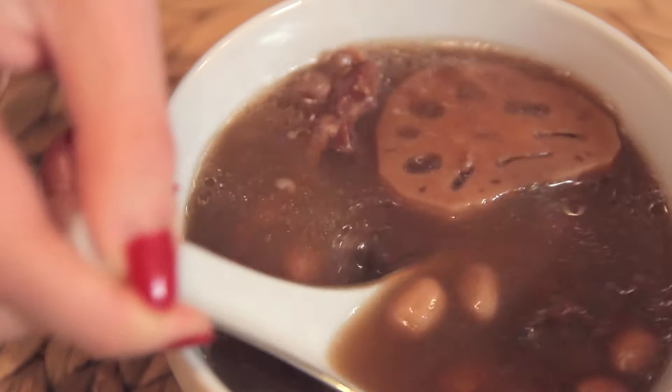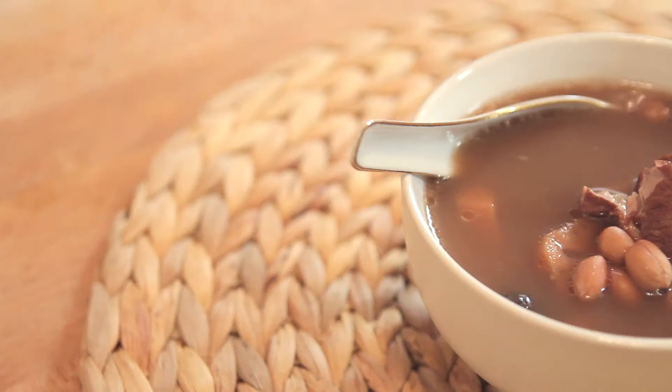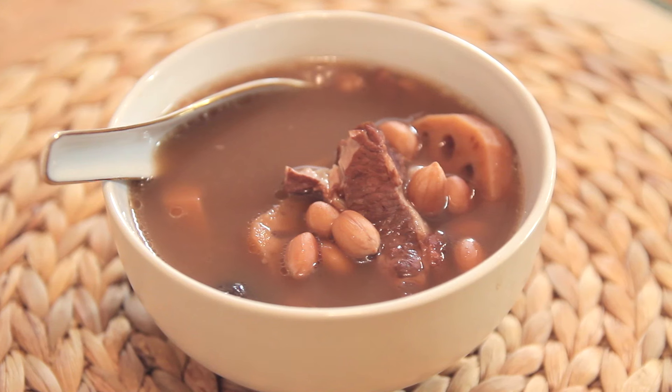I'm going to finish my bowl of soup here. Do not forget to subscribe to Nyonya Cooking, and of course you can communicate with me through Twitter, Facebook, or even in the comment section below. I'd love to hear from you, or send me pictures of recipes that you have tried. Until the next video, I wish you a very happy Chinese New Year and happy cooking!